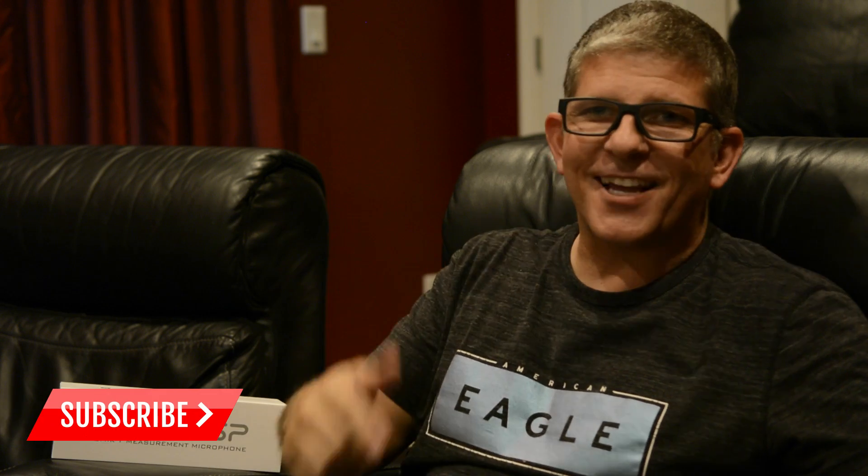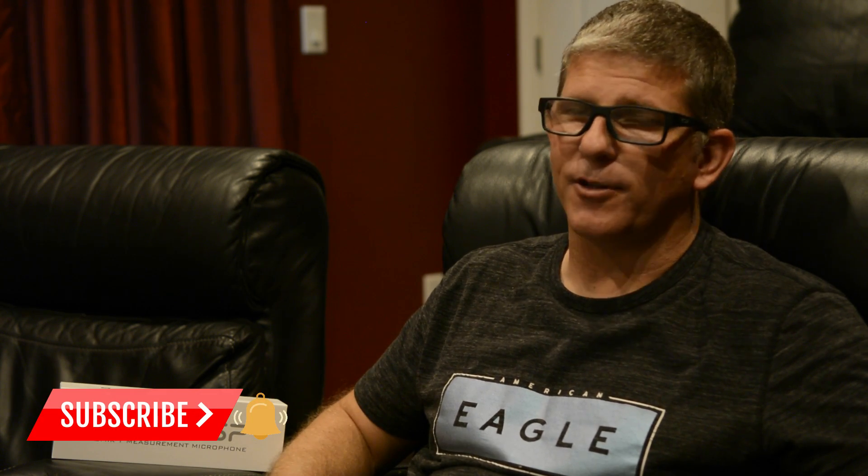But before we get into the video, if you're into home theater, audio and video, hit that subscribe button and don't forget to hit the bell notifications so that you'll be notified when the next video drops.